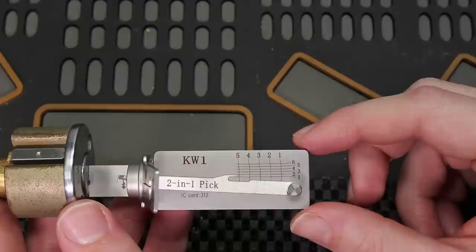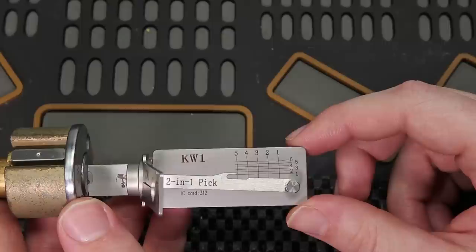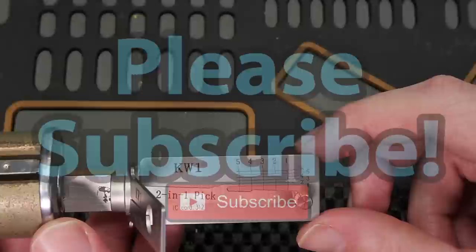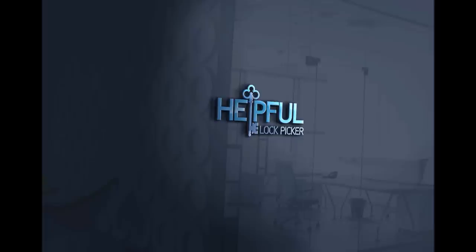Either way guys, this has been a really cool first showing of the Kwikset KW1 Lishi tool. If you have any questions or suggestions, please leave them in the comment section below. If you enjoyed this video and you would like to see more like it, please subscribe. Thank you so much for checking out this video, and I hope you all have a great day.